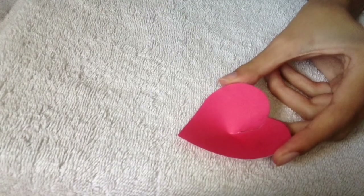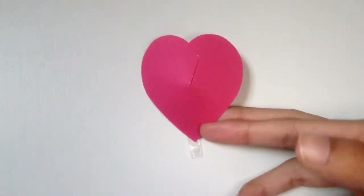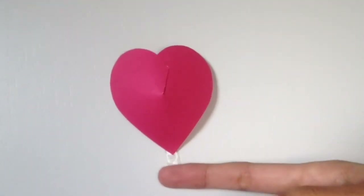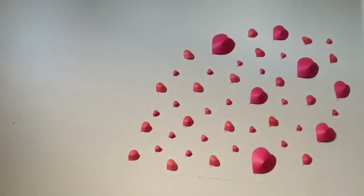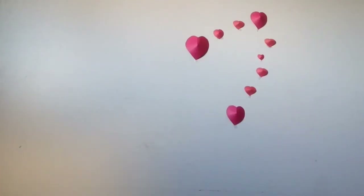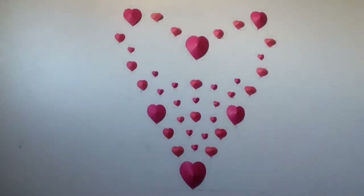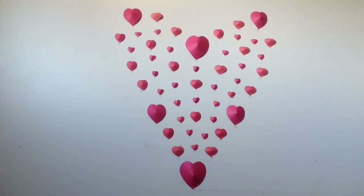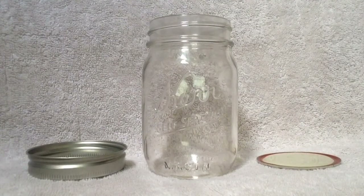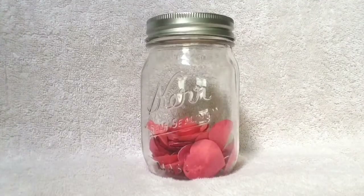I did this by simply getting a piece of double-sided tape, placing it at the bottom peak of the heart, and sticking it on the wall. I think these are much more fun than regular old two-dimensional hearts, and just as easy to make. If for any reason you're not able to do that, simply pour them in a jar and place them wherever you'd like.